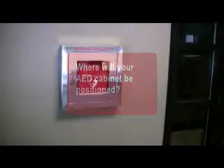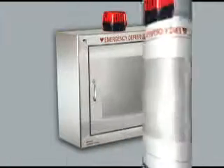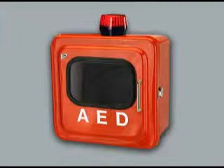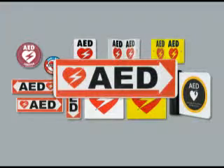Where will your AED cabinet be positioned? If indoors, painted steel or stainless steel models keep the AED clean and dry. If outdoors, fiberglass models with heavy duty moisture seals provide extra protection from the elements. Indoors or out, your cabinet should be highly visible and well marked with signs or decals.